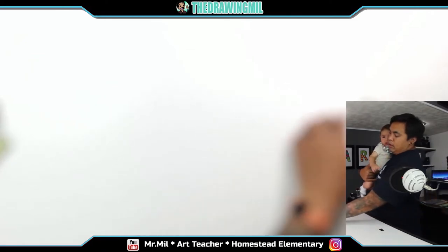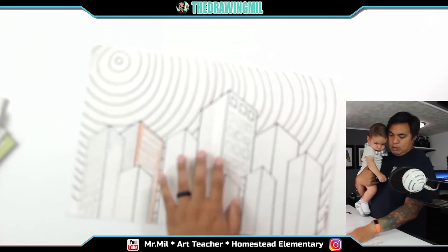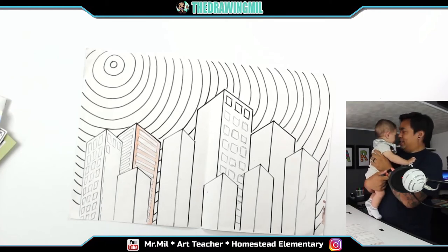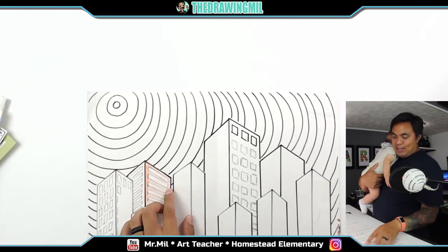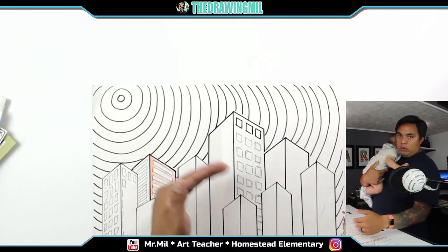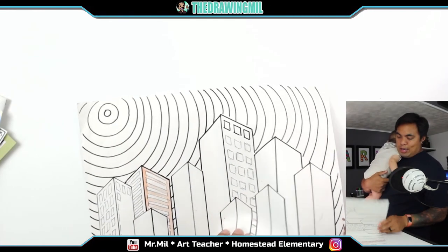Here's another one — this is not finished, but I teach you guys how to do three-dimensional buildings. We use concentric circles in the sky, and we make sure to go behind the buildings so it looks more three-dimensional. We normally do cold colors in the background and warm colors in the front, or vice versa, depending on whether you want it to be nighttime or daytime.